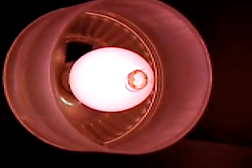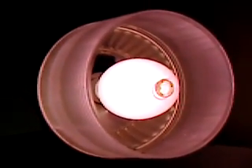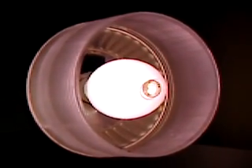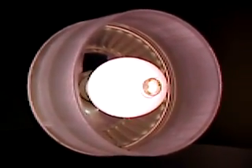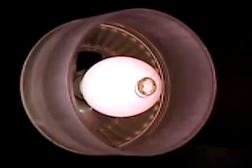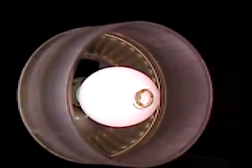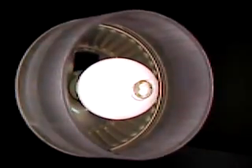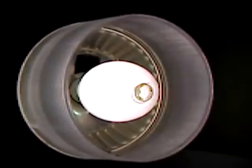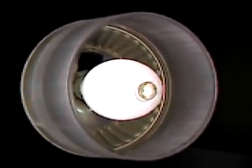You'll notice that as it warms up, it'll be more of a cool light in color. As you can see, it's already starting to change color even now. It's getting pretty close to its final color.